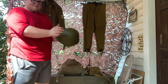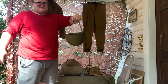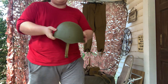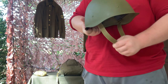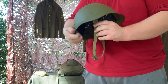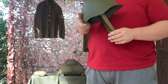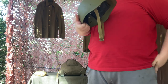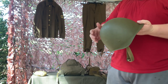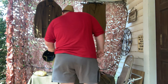Now the SSH-40 helmet — pretty standard, with the typical Soviet shape, design, and color. You can identify it as an SSH-40 by the leather inside the liner and the canvas chin strap. The SSH-60 and SSH-68 use leather chin straps, and their shapes are slightly more conical with different rivets.